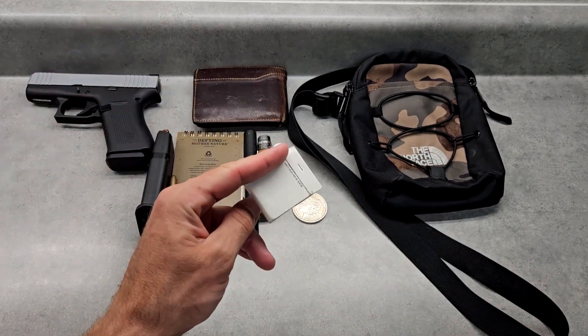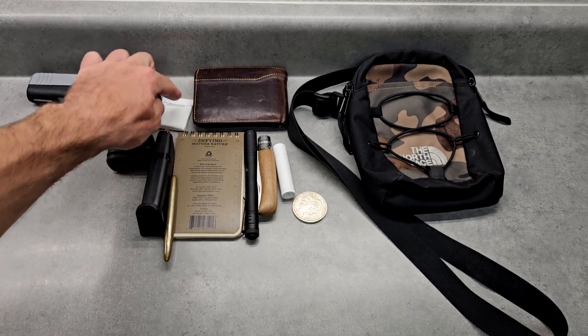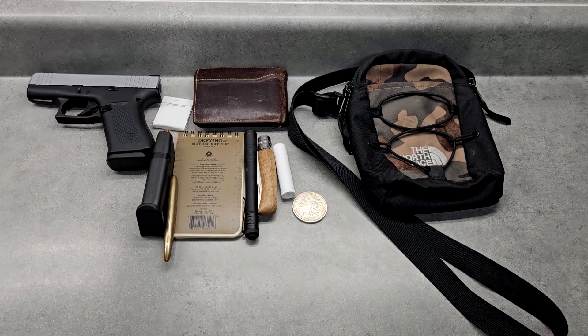I also carry chapstick, a real silver coin — a 1921 silver dollar — and matches, because the lighter is bigger and heavier and there's a nostalgia factor to the matchbook. I also carry a small tube of sunscreen in here, though I have a bigger one in the car so I don't always bother. You can also fit a compass in here for outdoor adventures, plus band-aids and first aid kit items — whatever you want to put in there.